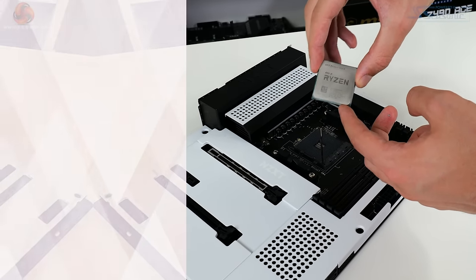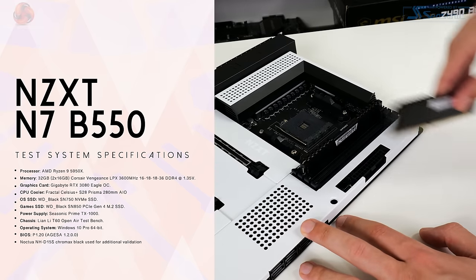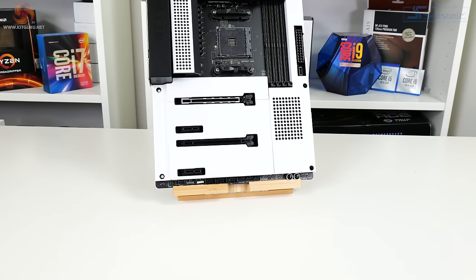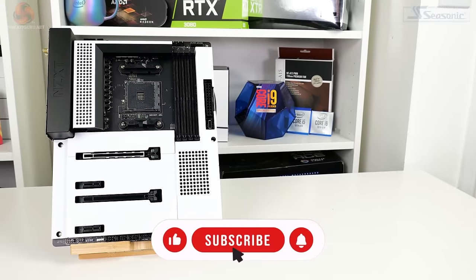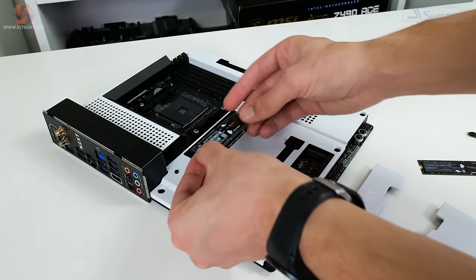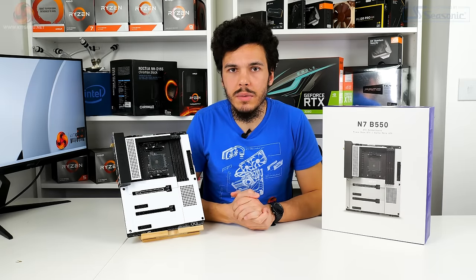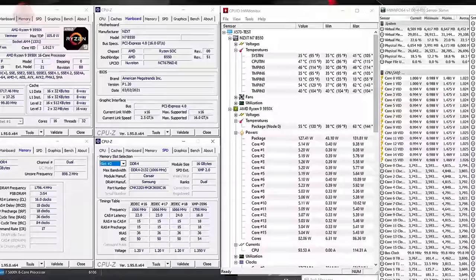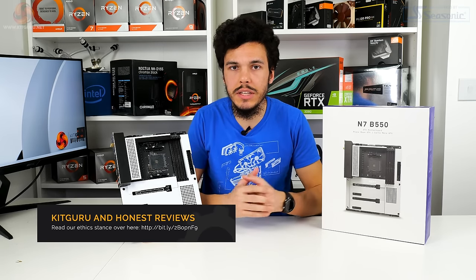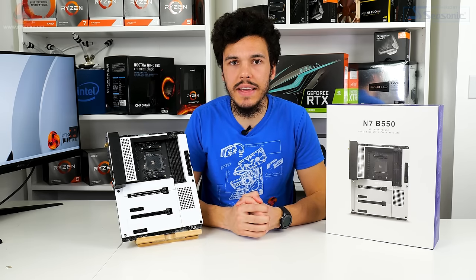Our test system is built around the Ryzen 9 5950X processor with 32GB of Corsair Vengeance LPX DDR4 at 3600 C16. The CPU cooler is an AcerTech 280mm all-in-one liquid cooling unit. Graphics come from the Gigabyte RTX 3080 Eagle OC, and power is supplied by a Seasonic 1kW TX-1000. For SSDs we use a WD Black SN750 Gen 3 x4 and a WD Black SN850 Gen 4 x4. We use the latest BIOS at time of testing, P1.20, with the latest AMD AGESA profile 1.2.0.0. Check the KitGuru page for full test system details.